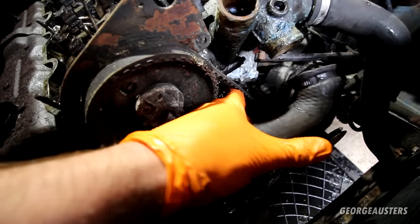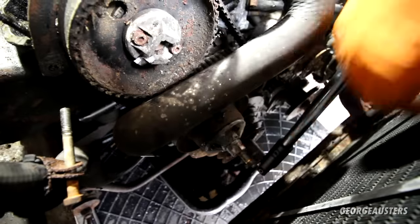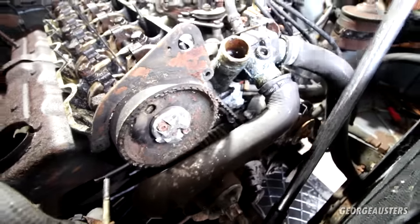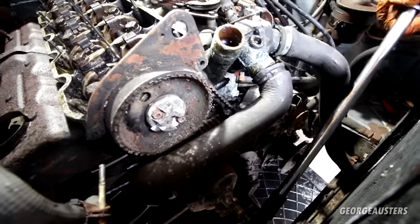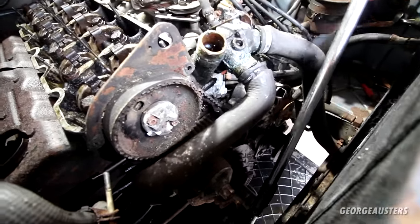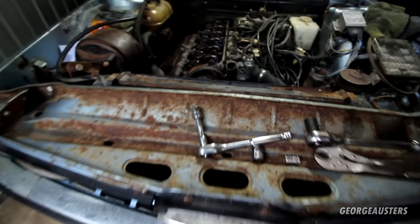I can't really see that the timing belt is snapped. Let's try and turn the crankshaft now and see what happens to the belt. Nothing — nothing. It's like the belt is just slipping around the crankshaft pulley.